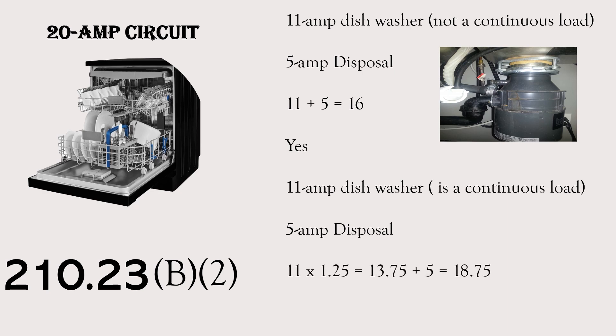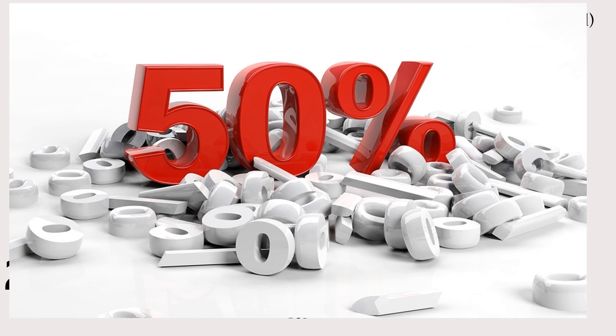By code, we'd have to take that 11 amps and multiply it by 1.25, giving us 13.75 amps. Then we add the 5 amps on top, ending up with 18.75 amps. Can we still put it on the same circuit? The answer is absolutely yes. You might say — what about the 50% rule? I've always thought that if one piece of equipment takes up more than 50% of the circuit, you couldn't put it on the same circuit. But that's a big misunderstanding in our industry. There are inspectors even in our area that still believe this, and I want to break that down now.